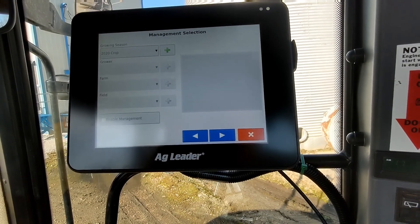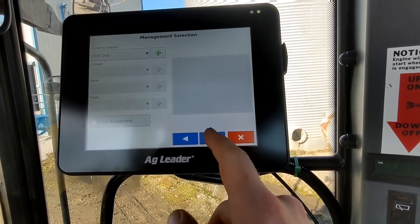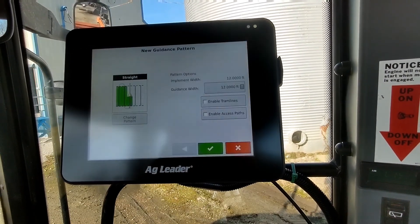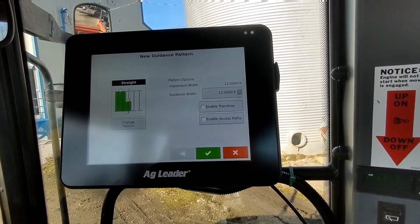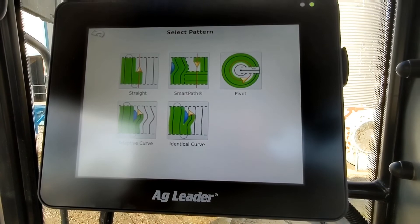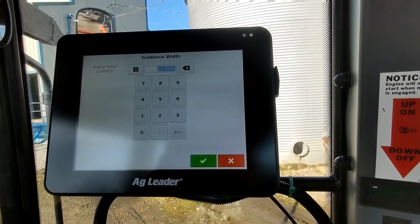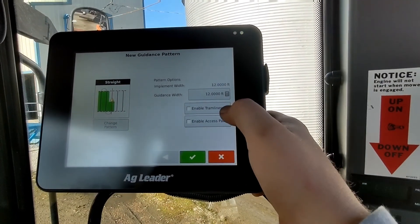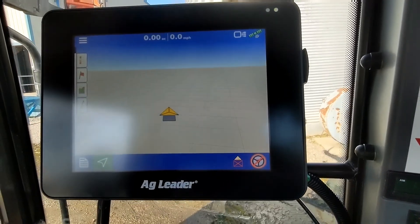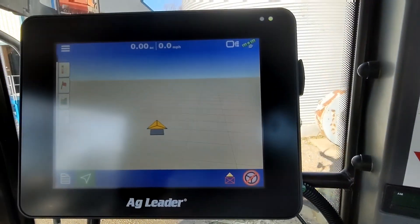Crop 2020. You can add all of this if you'd like — these are things you can just do at your leisure. We're wanting to start a new event. Checkmark. I personally like the straight A and B line pattern. You can change your pattern here — you've got your pivot, adaptive path, adaptive curve. Our guidance width is 12 foot, implement width is 12 foot — we won't need to mess with that. We don't need to enable tram lines or access paths because we're not running RTK. And now I will pick this up once we're in the field.